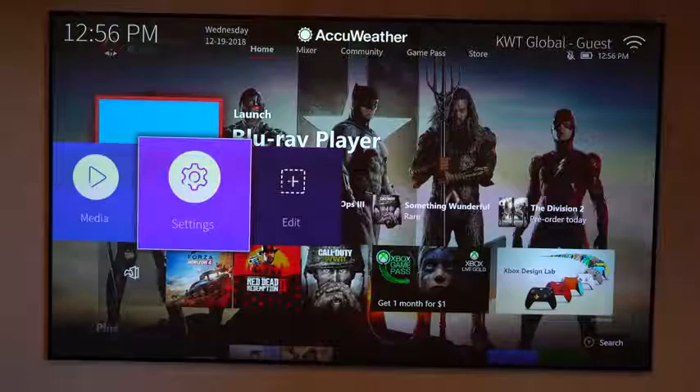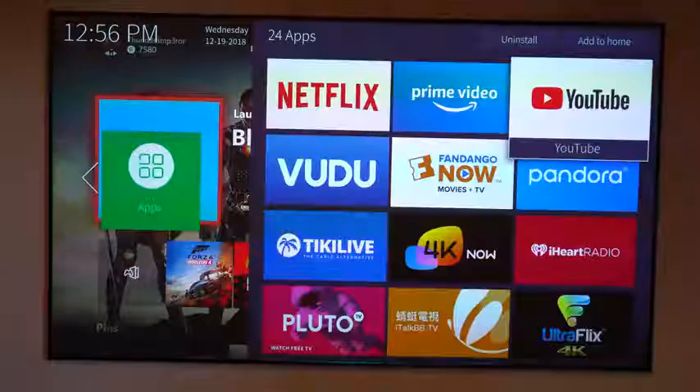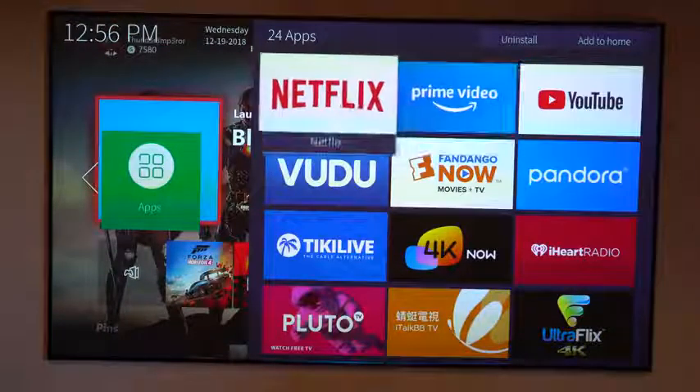The interface is really simple and easy to use — you can quite easily navigate through it, and you've got a whole lot of apps you can use to view your content.